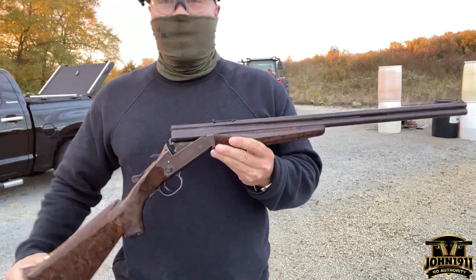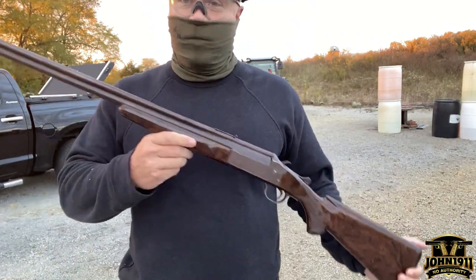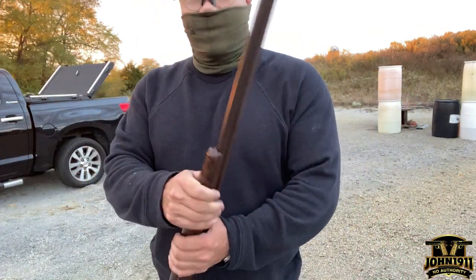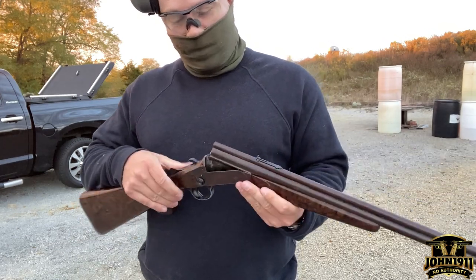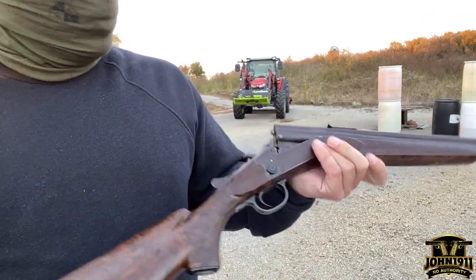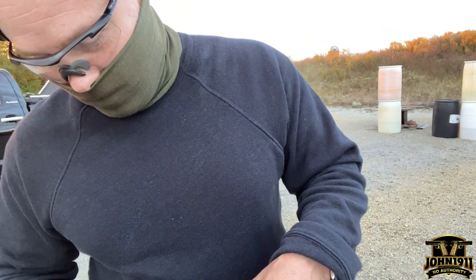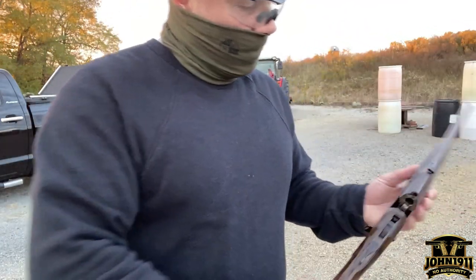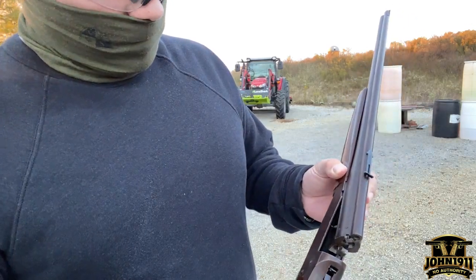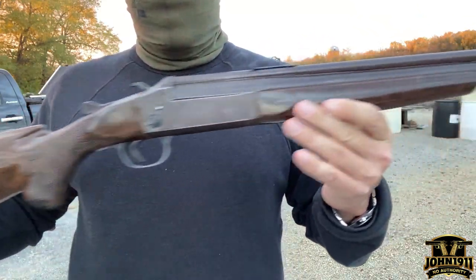So the Stevens 22/410 — I got some ammo for it and we never fired it. Why do I need a Stevens 22/410 for the reference collection? Because I thought it was cool. For those of you not familiar, it is an over-under: 410 shotgun on the bottom and a 22 long rifle on top. It does have three-inch chambers, though with all the patina it's hard to read.